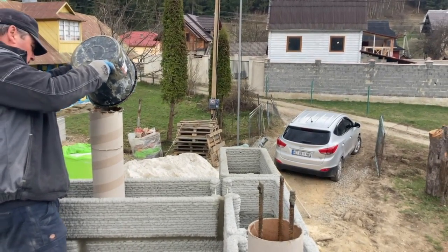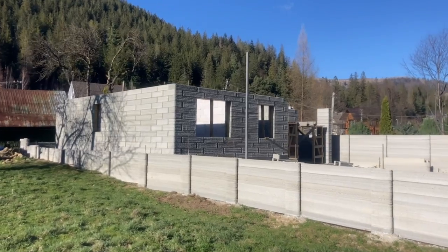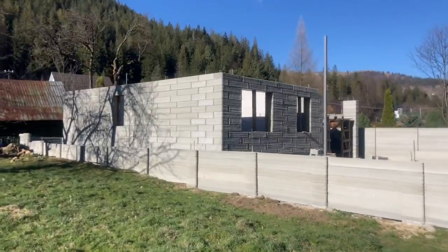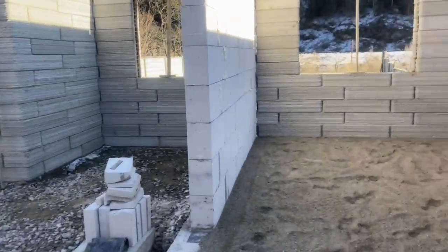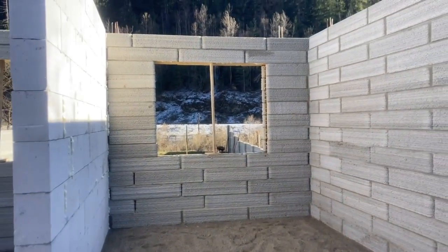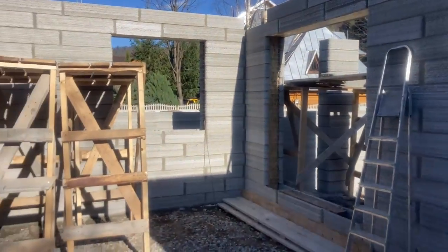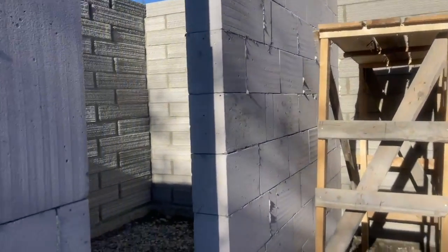I wonder how the neighbors feel about living near one of the first 3D printed homes in the area. Look how unique it seems all put together — and it doesn't even have windows or a roof yet. It actually reminds me of one of the very first videos on my channel where I toured some of the Winsun villas in China. It's interesting that they chose to use regular block for the interior walls — I wonder what prompted that decision.